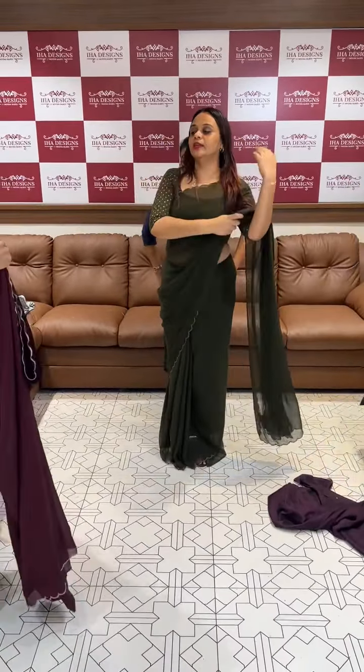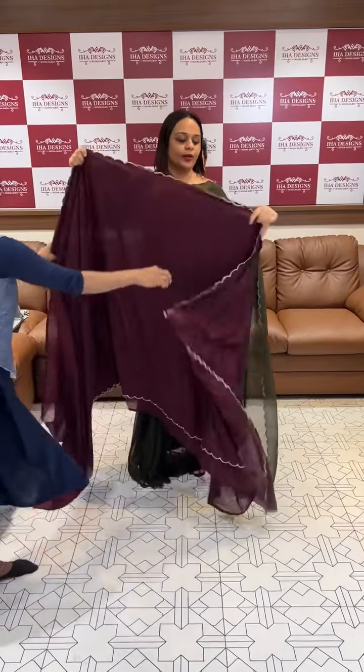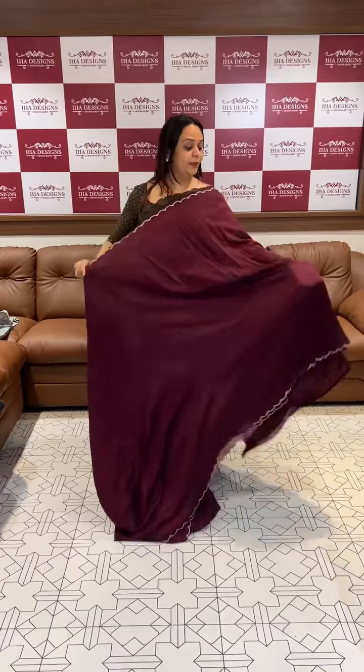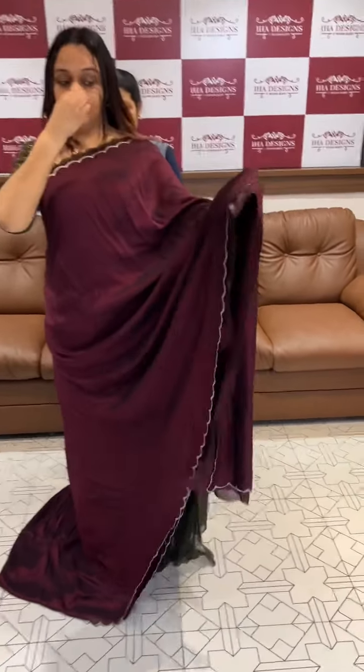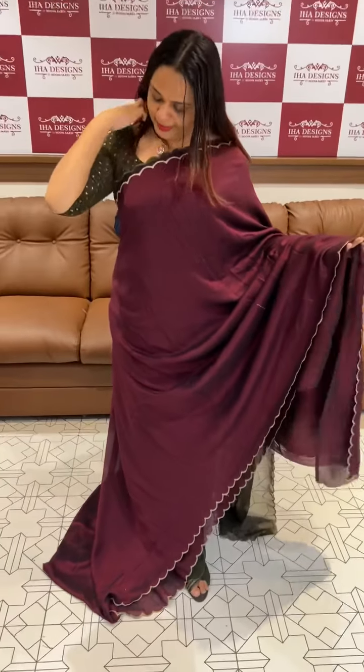Next color is a dark color — this is a burgundy color. This is a dark burgundy color.